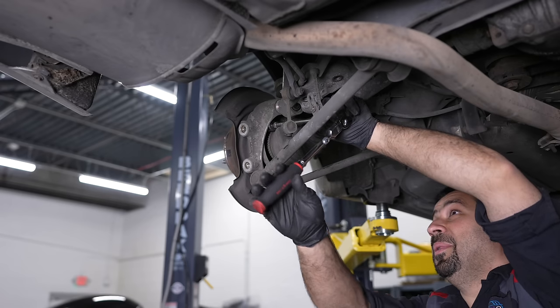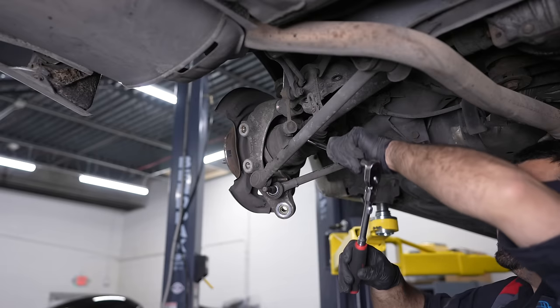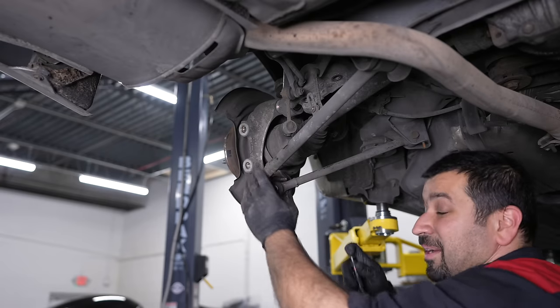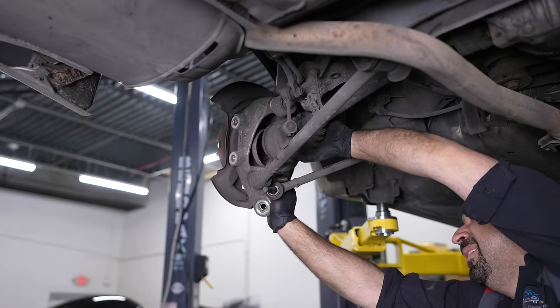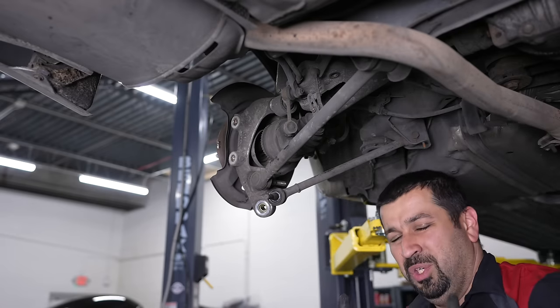This is not going well, let's put it that way. Yeah, that one came out. So I am growing real fond love for whoever worked on this car — rounding off these bolts. We're having major trouble here because the bolt head is no longer a 17.